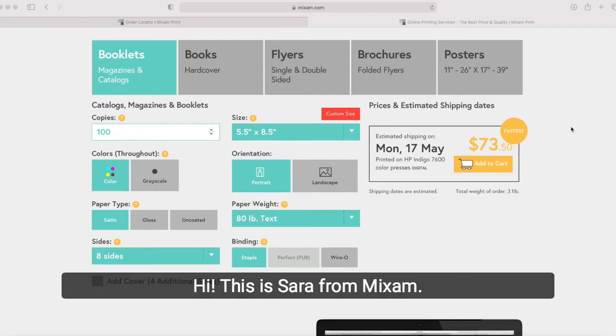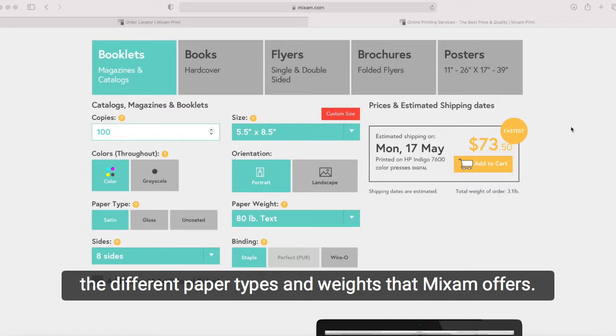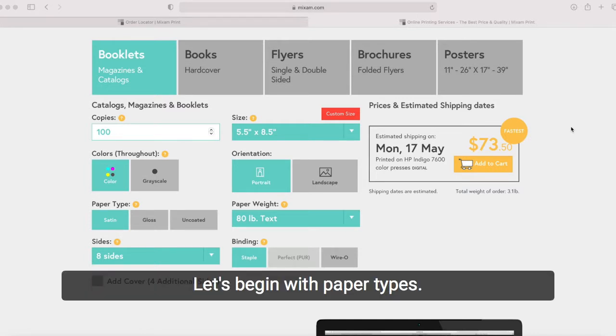Hi, this is Sarah from Mixam and in this video I will explain to you in depth the different paper types and weights that Mixam offers. Let's begin with paper types.